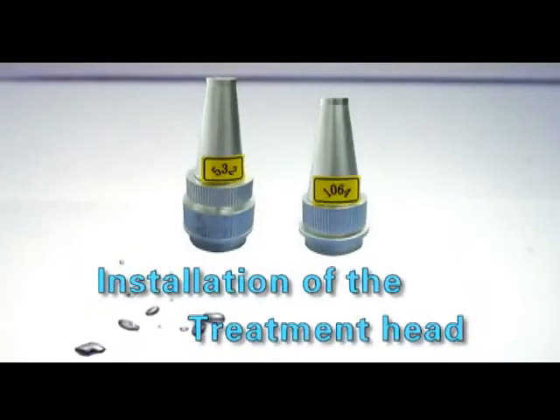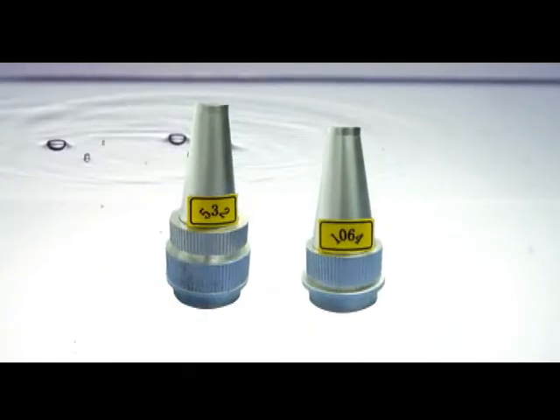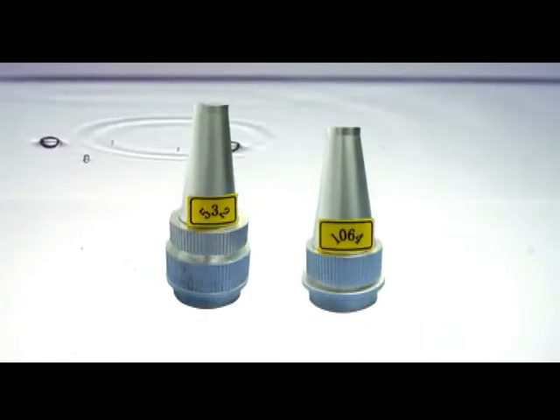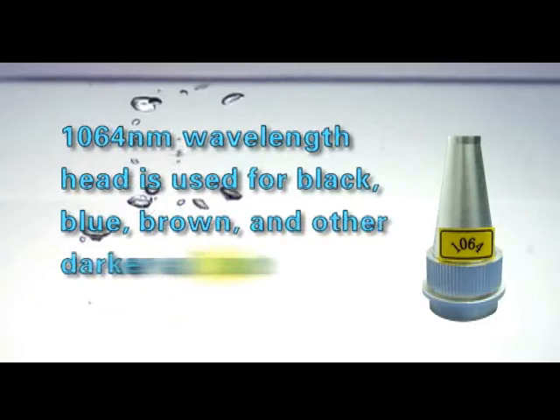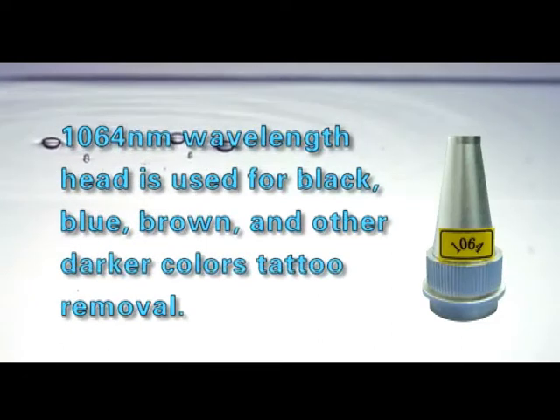Installation of the treatment head: the laser machine has two treatment heads — the 1064 nanometer head and the 532 nanometer head. The 1064 nanometer wavelength head is used for black, blue, brown, and other darker color tattoo removal.